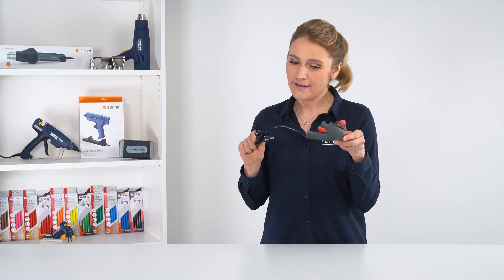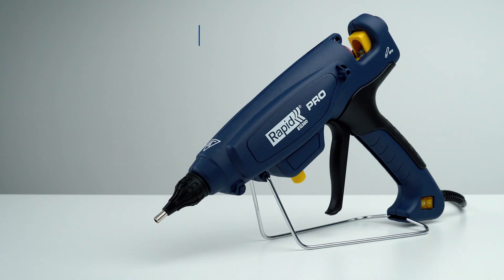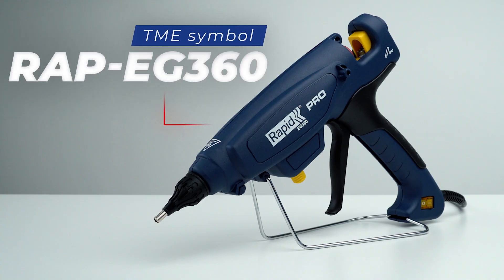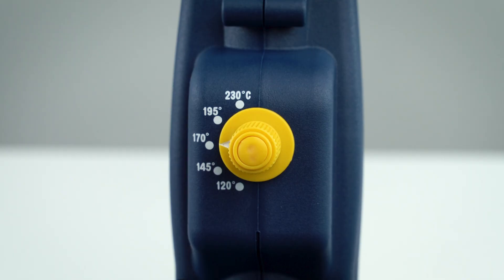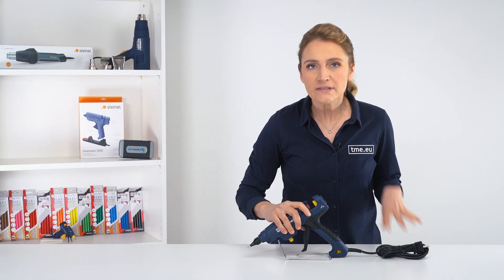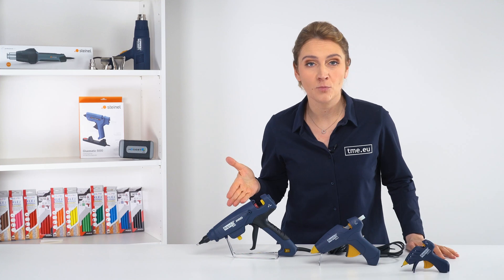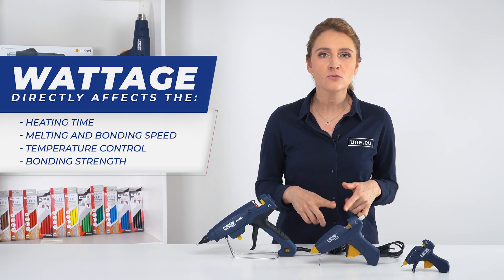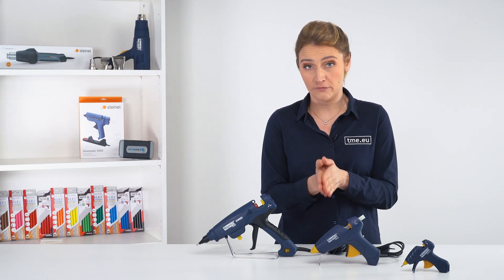Now we can check something more complex, like this one from Rapid. It has a power switch so you don't have to unplug it from the outlet every time you want to turn it off, and a temperature controller that allows you to adjust the heat of the glue — very important depending on the material or the glue stick. It also has more power. The wattage determines the heat output of the glue gun, which affects the speed at which the glue stick melts and the overall performance.